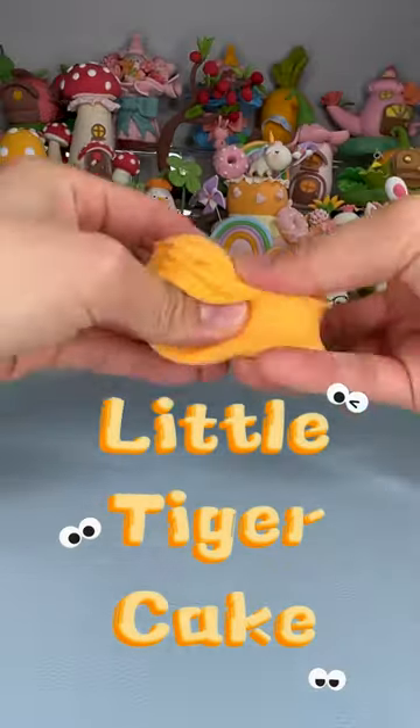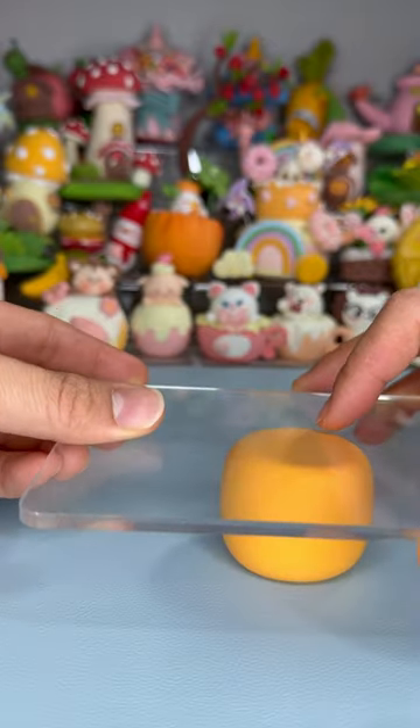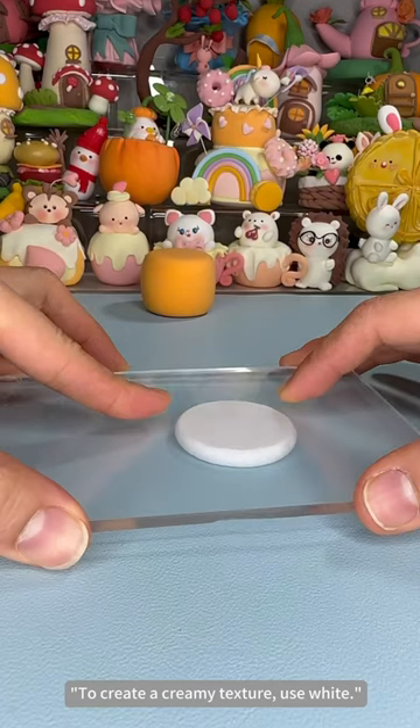Let's make a little tiger cake. Start by shaping an orange colored cake base. To create a creamy texture, use white.